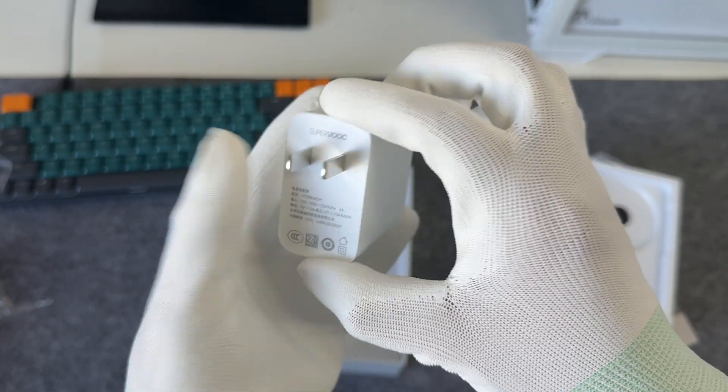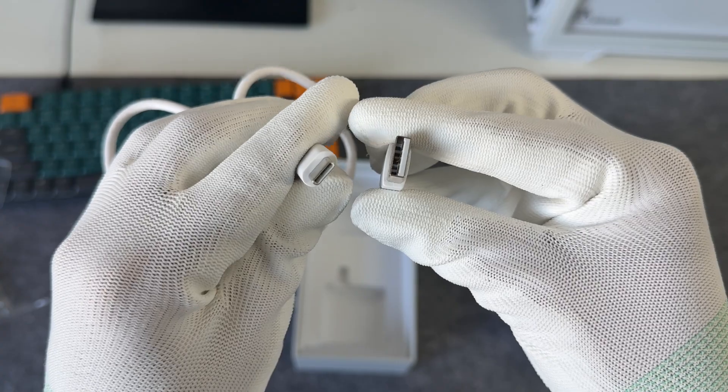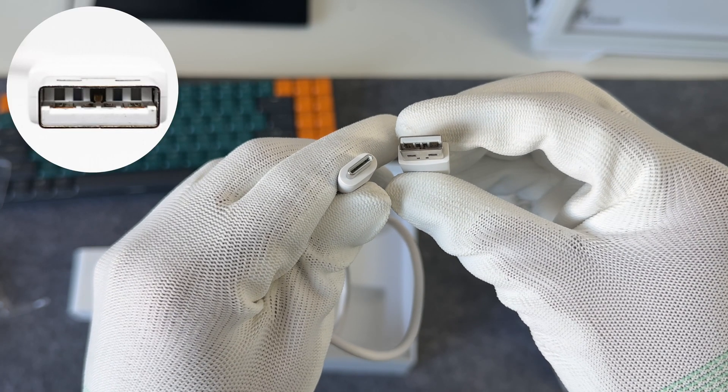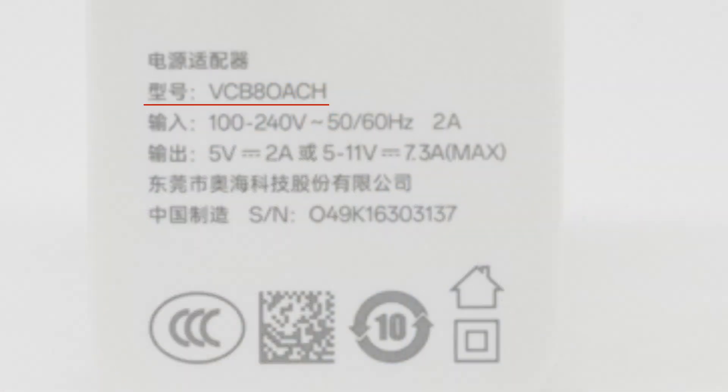It comes with an 80W USB-A charger and a USB-A to USB-C cable. The USB-A port of the cable has independent pins and widened pins. The model of the charger is VCB8OACH. It supports input of 100 to 240 volts, 50 or 60Hz, 2 amps, and output of 5V 2A and 5 to 11V 7.3A max.